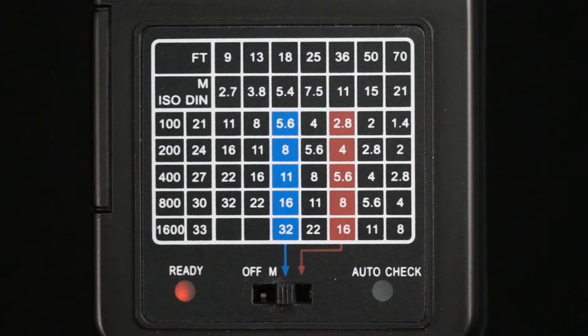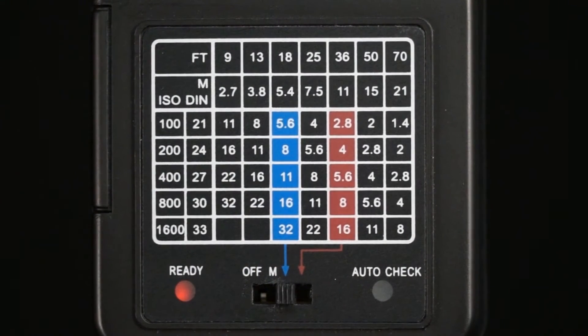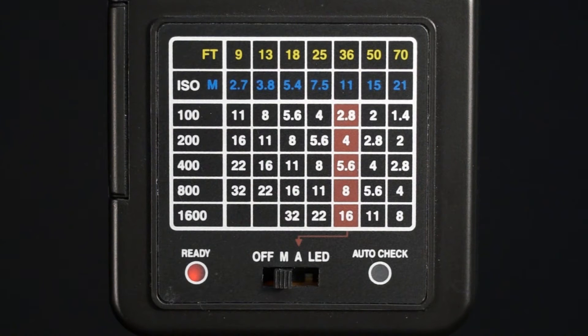Auto modes are a bit easier to use and are preferred for close subjects in general use. In either blue or red auto mode, the flash will sense the level of ambient light and produce a burst of light that will work with the camera settings shown on the chart. For example, in blue auto mode, the flash will automatically provide proper exposure for a scene with your camera set to ISO 200 and F8. Shutter speed should again start at 1/60th. To shoot at bigger apertures, red auto mode is preferred. The 400V flash has just one auto mode.